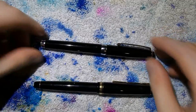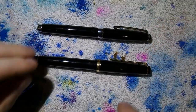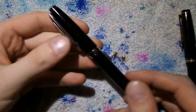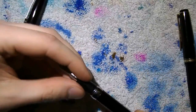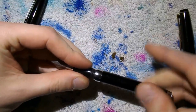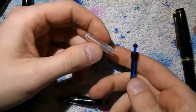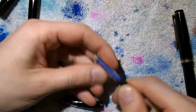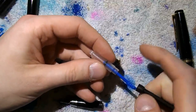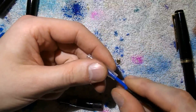So here we go — the Surwex MB and the Namiki Falcon. I'll show you how to take them apart. It's very easy. With the Surwex MB, the cap is a slip cap — you just unscrew the barrel. Here we have the converter. You can actually take the converter apart by just pulling like that, if you want to. Useful for very extensive cleaning, if you've used an ink that may stain a bit, or maybe you want to add some silicone grease to the piston seal.